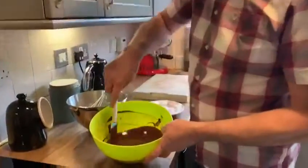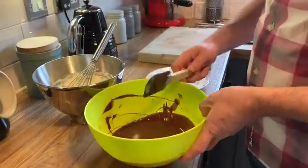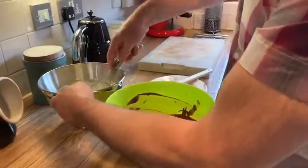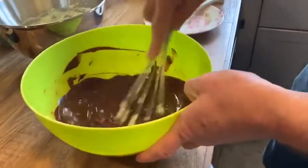You can see the chocolate is now melted and it's nice and smooth and shiny, and now we're going to combine it with the whipped cream. I'm going to take a little bit of the double cream and mix it in with the chocolate just to start the process.